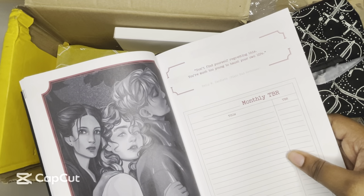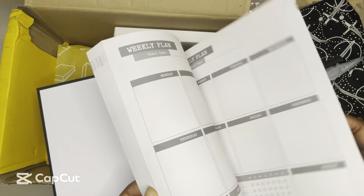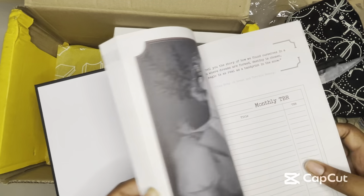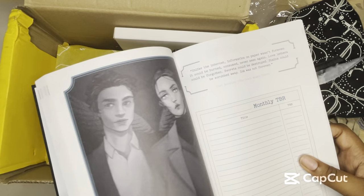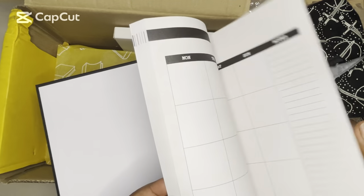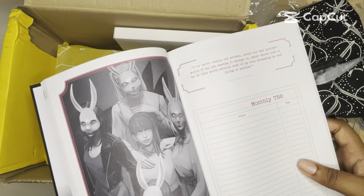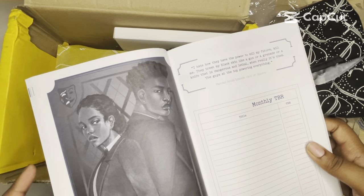This is from Plain Bad Heroines. I don't know that book either. There's more artwork — this is from Vicious by Schwab, The Atlas Six, A Great and Terrible Beauty. These are some deep cuts. I don't know a lot of these. The Devil Makes Three, A Lesson in Vengeance, Ninth House, The Starless Sea, Bunny. Oh, I love Ace of Spades — this is a good one. I love Ace of Spades.